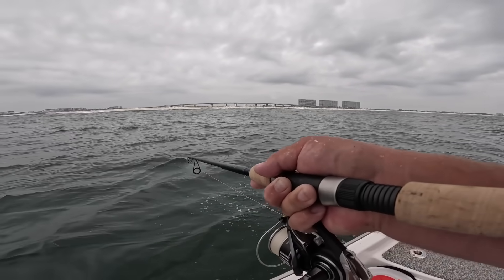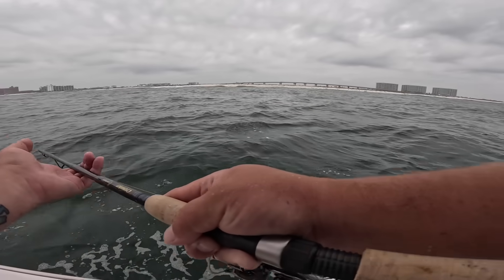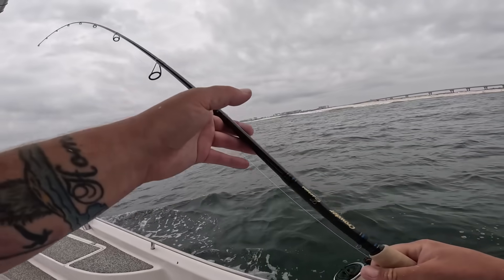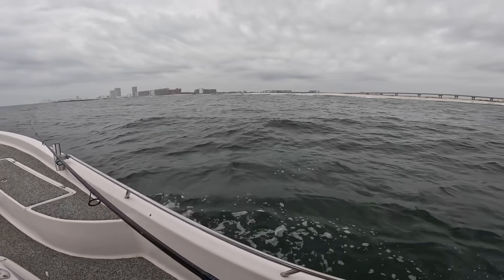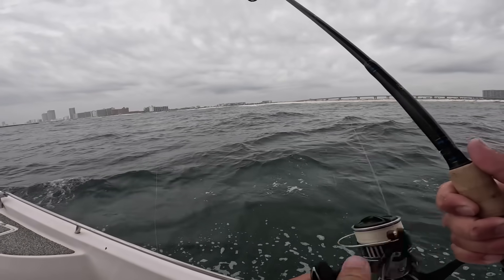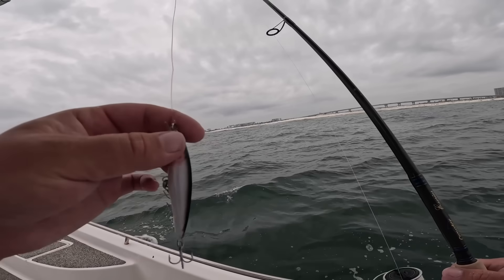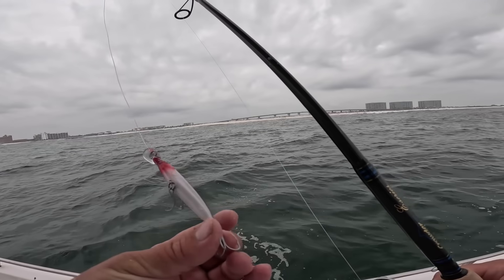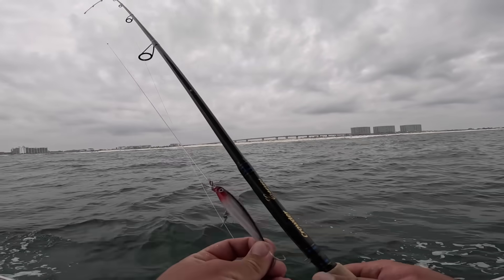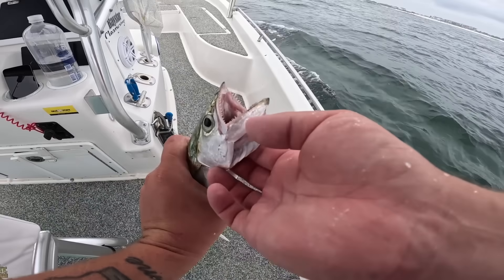Oh, that's a nice one! There's a banner plane flying over. Sweet, nice Spanish! That didn't take long at all — easy. I like when the hook comes out in the boat. That's the ticket today. I may put the trolling motor down and cast at them.